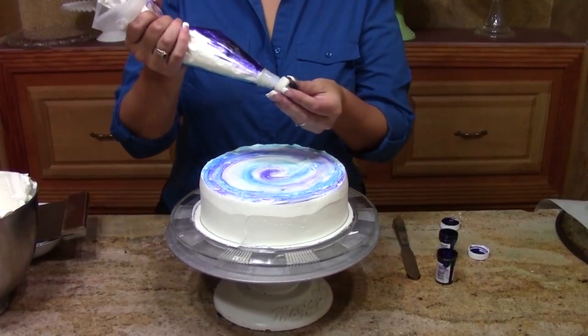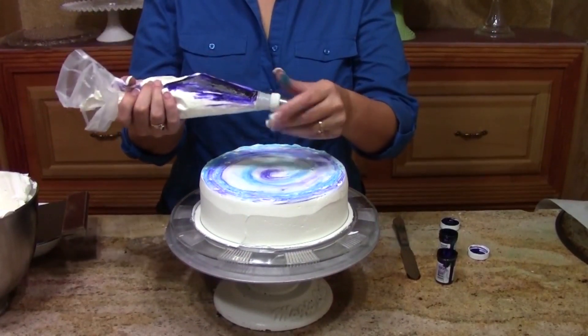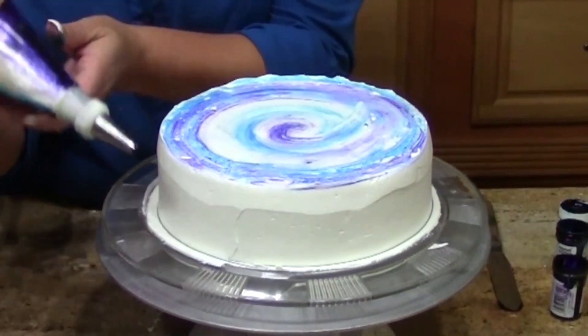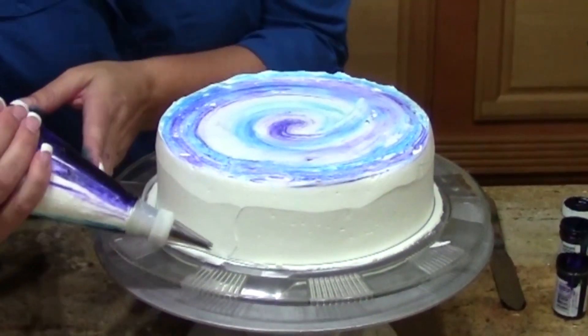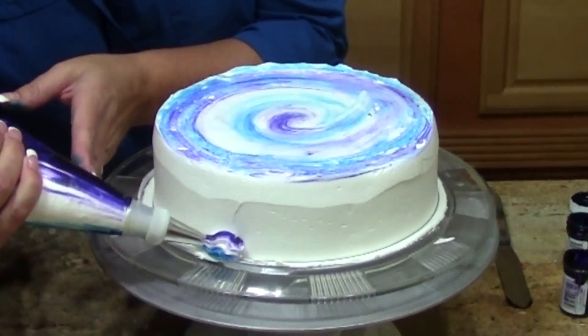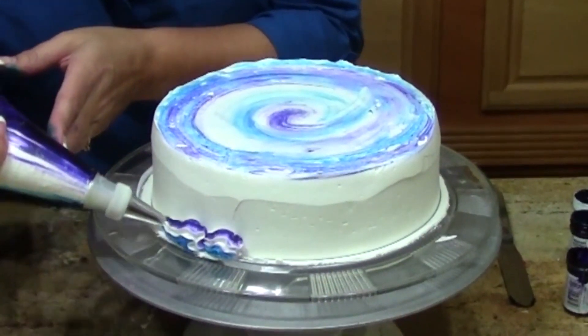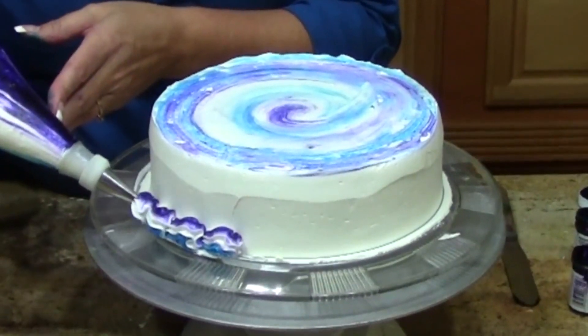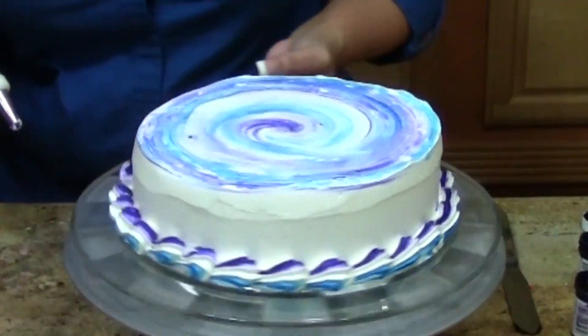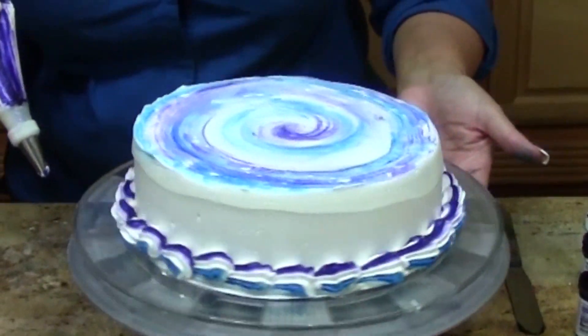I'm going to use my bag again and put on a number 23 star tip. I'm just going to use the colors I have in my bag and put a straight shell — squeeze and release. See how it gives me the combinations of colors? This would be really cool with yellow and black. I've got some really nice stripes there.